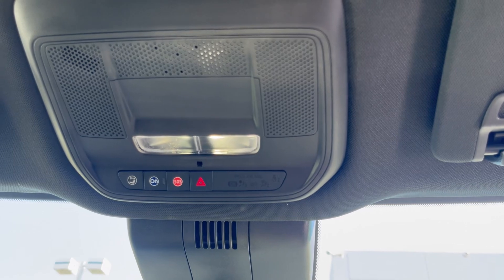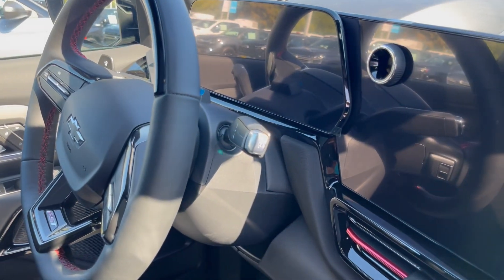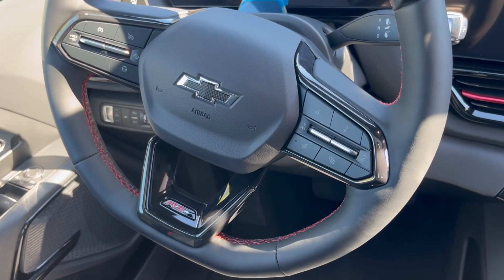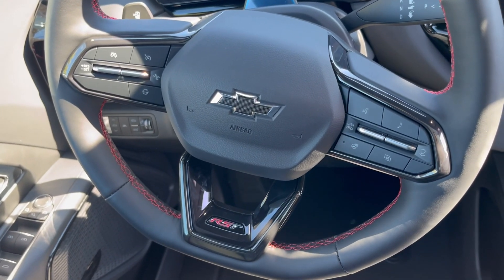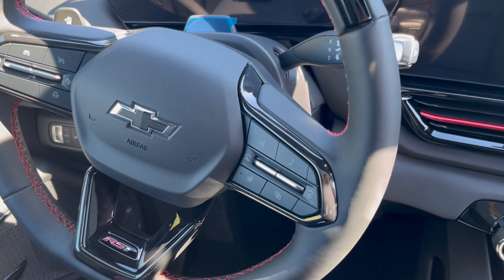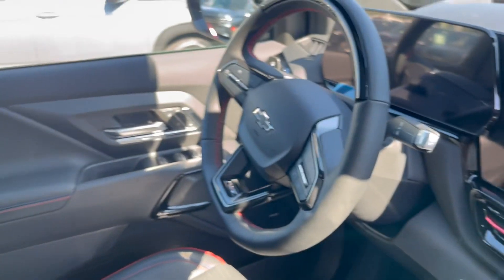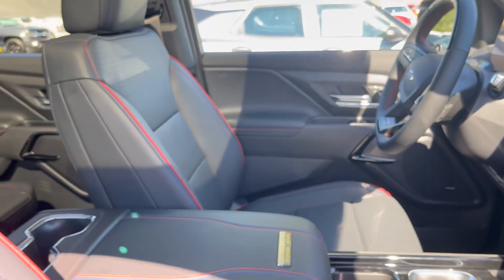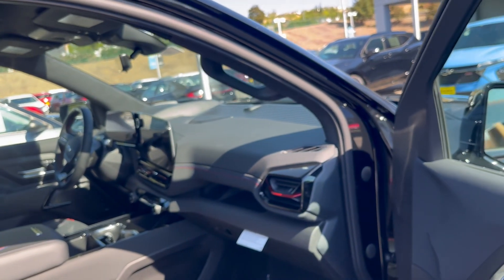OnStar connectivity synced with the Super Cruise. You have the lever shifter, similar to your Equinox and Blazer EVs. Heated steering wheel. Infotainment for going up and down your contact list. The RST trim comes with adaptive cruise control plus the Super Cruise hands-free driving. Red and blue stitching for the black perforated leather.